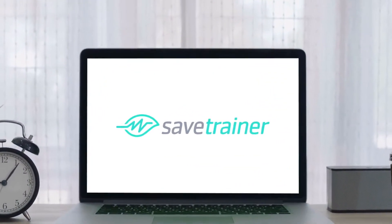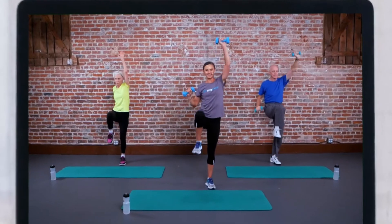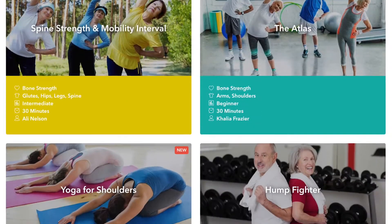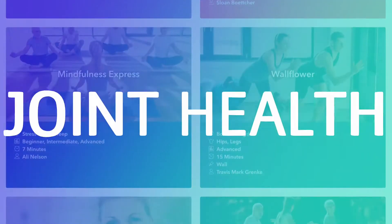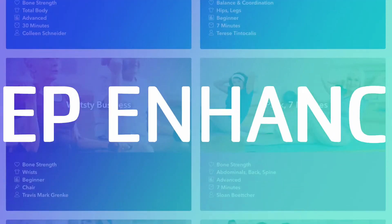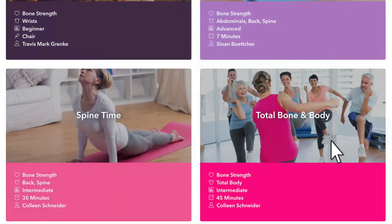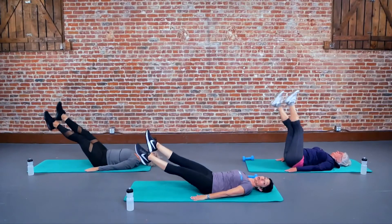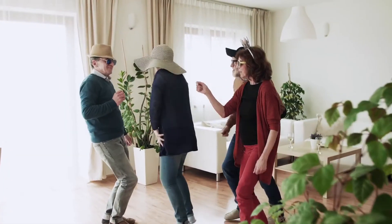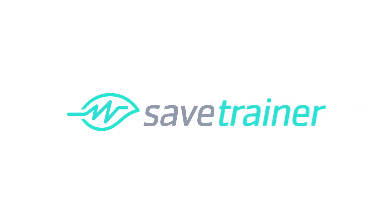It's time for SaveTrainer — unlimited access to on-demand anti-aging video workouts. Select from SaveTrainer's wide variety of science-based bone strength, joint health, balance, posture, flexibility, meditation, sleep-enhancing, and yoga video workouts. Our world-class certified trainers will guide and motivate you right from the comfort of your own home. With SaveTrainer, there's a fit for you no matter your age, level, or schedule. It's time to show the world your younger side. It's time for SaveTrainer.